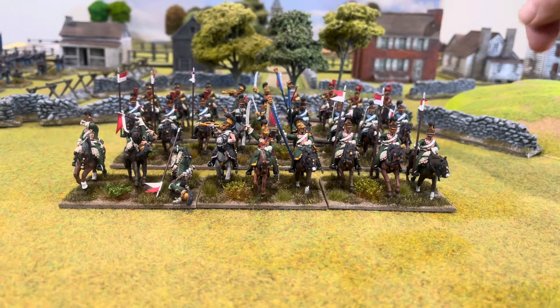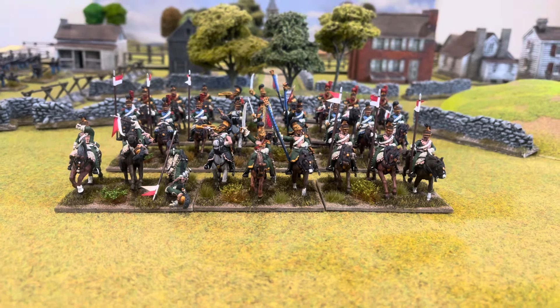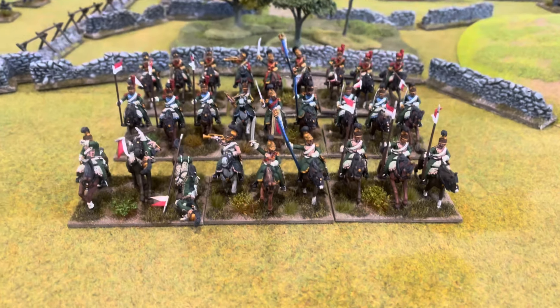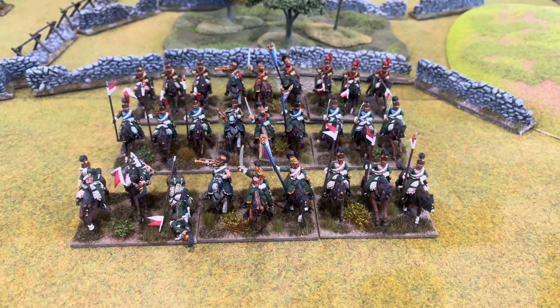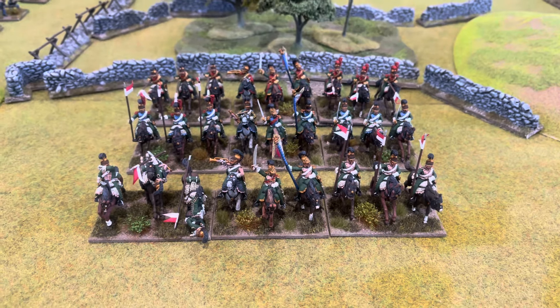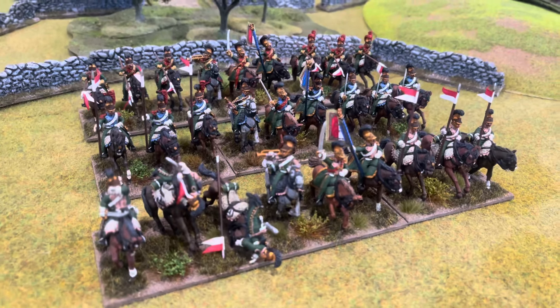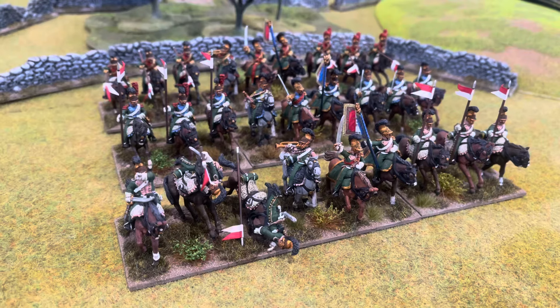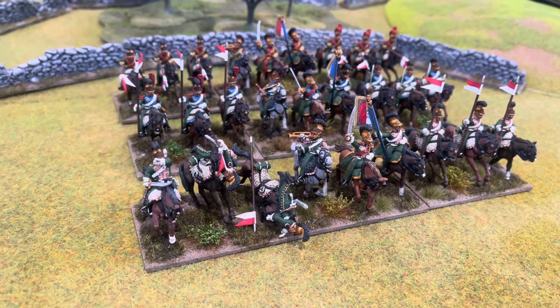So that's that unit. I'll bring over the other two units and we'll have them all set up together. Here are the three units, all complete. The front unit with the pink facings is the 3rd Lancers, the middle unit is the 5th in the sky blue facings, and then the unit we've just shown — the 6th — in the red facings.